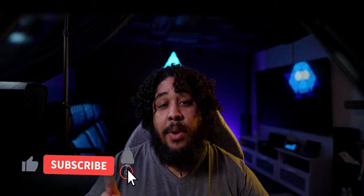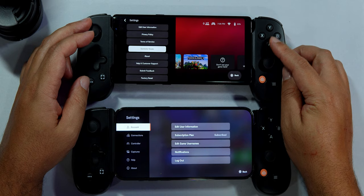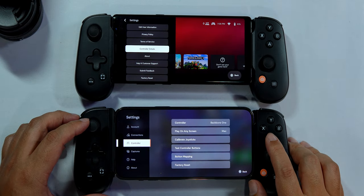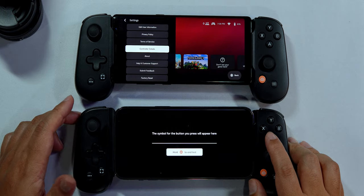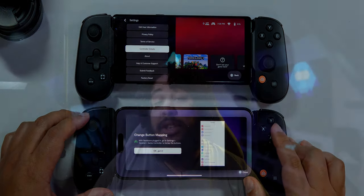The other part that makes this controller excellent, outside of the controller itself, is its software. Backbone offers three things: a great game launcher, a media library for recordings, and a social gathering tool. But to be honest, the app feels incomplete when compared to the iOS counterpart. Features such as stick recalibration, button mapping, and a controller button test are currently missing from the Android software. I reached out to their team but haven't heard back yet.